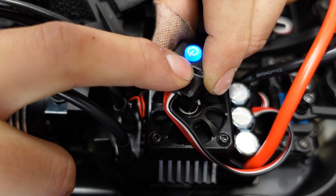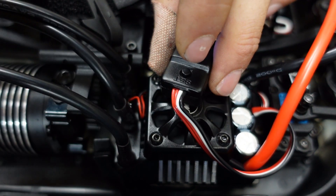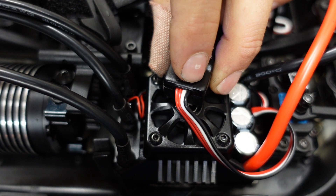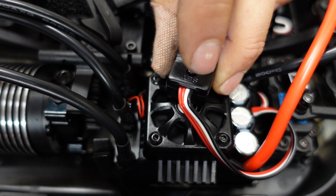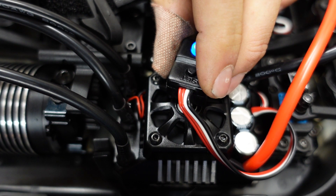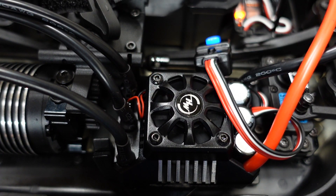With the radio still on, tap the SET button — that sets your neutral endpoint. Now hold full throttle on your controller and tap the button again. Now go full brake and tap the button again. Now let go, and the system is properly calibrated — it'll beep those last few times to let you know.